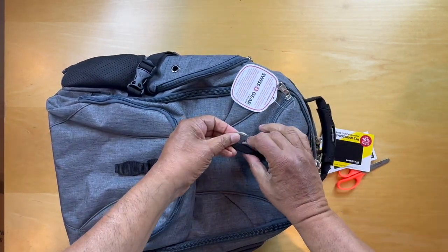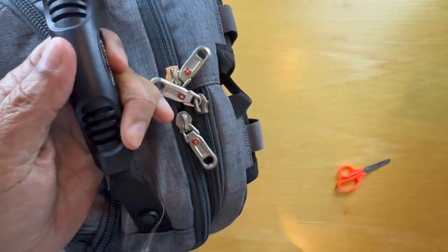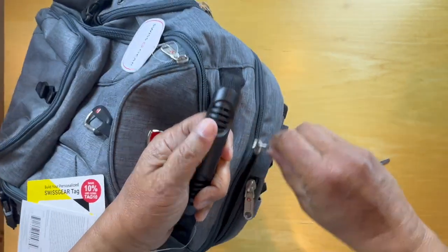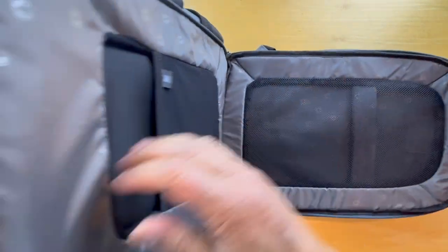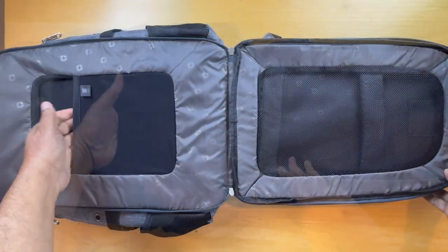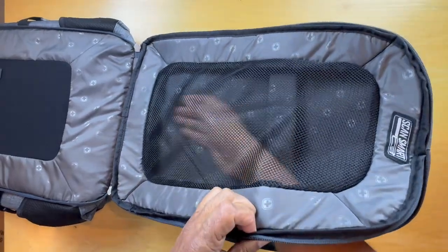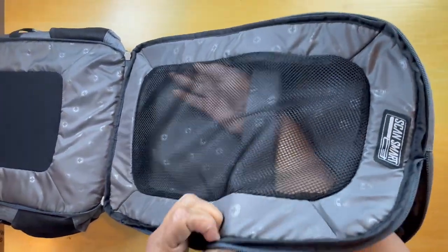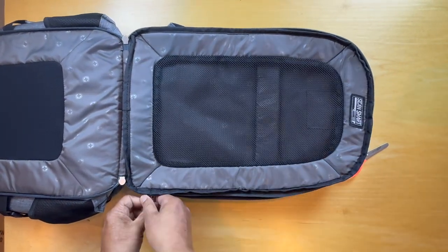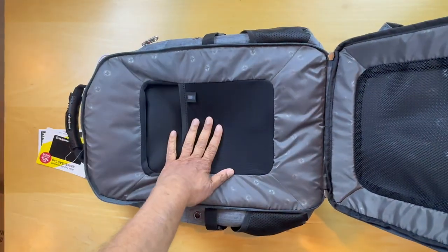A clasp here, and then we get to the main compartments. There are two sets of zippers. Opening the first one, there's a small pocket here where small appliances can go. On this end there is a pocket for computers — a large 17-inch computer would go right in there. Smaller devices and batteries can go in here as well.